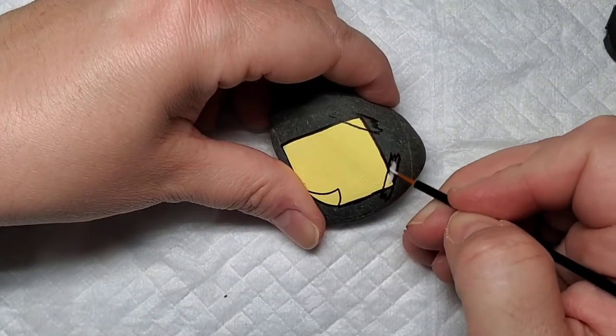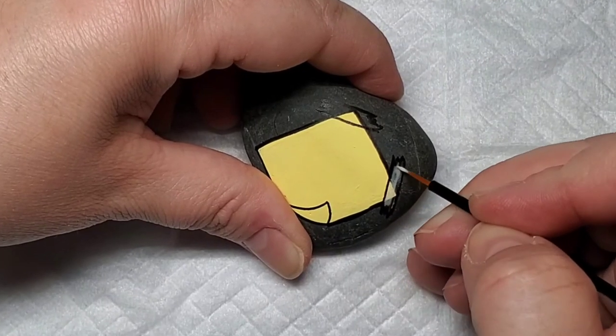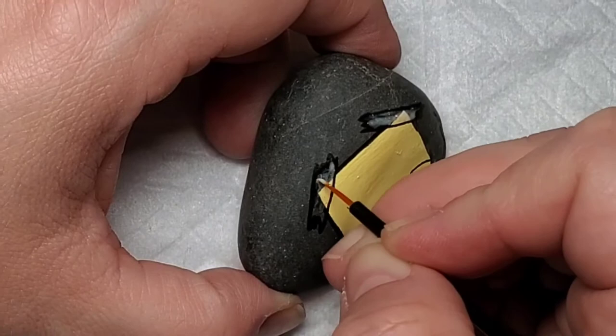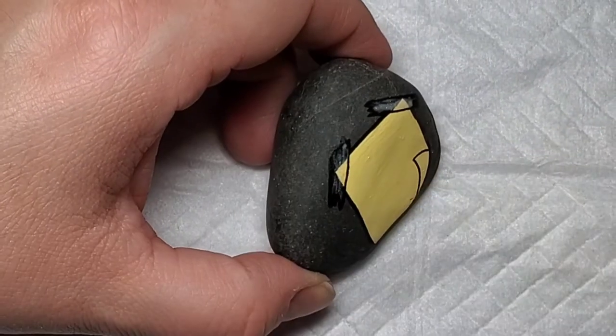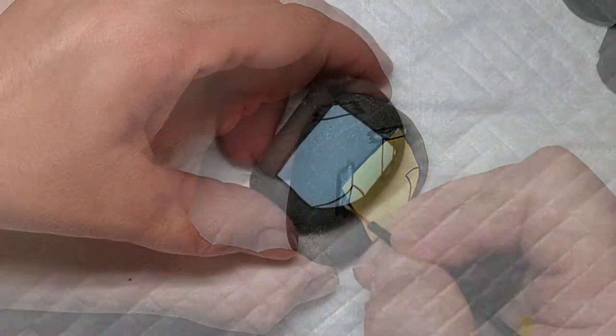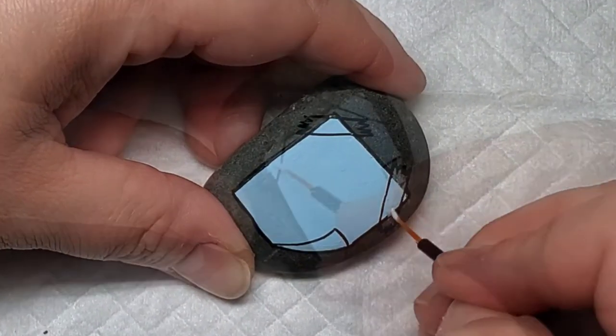I've done this design before for International Drop a Rock Day, which is every year in July. They pick a certain phrase or word to go on rocks and you drop them all on July 3rd. This was a really cute design — 'You matter' was one of them, 'Harmony' was one of them one year. It's a really cute design for short phrases and words.